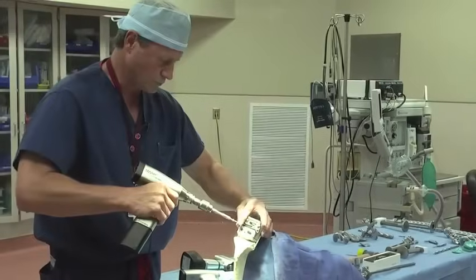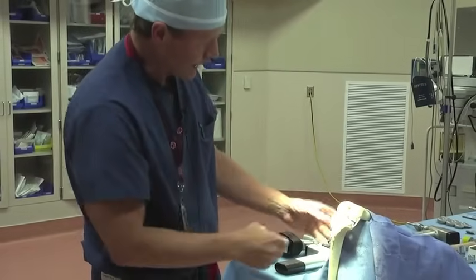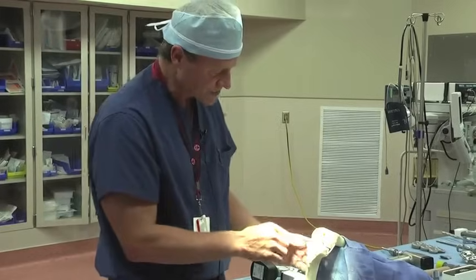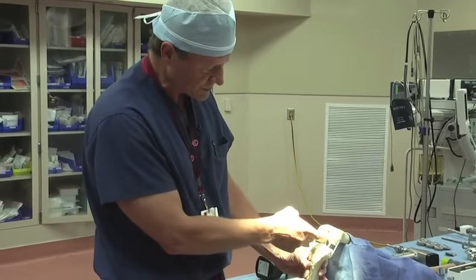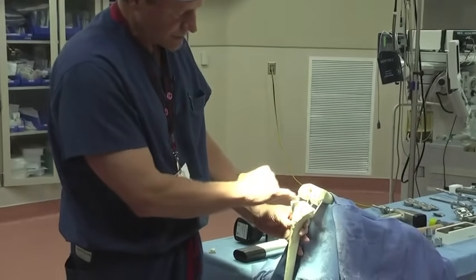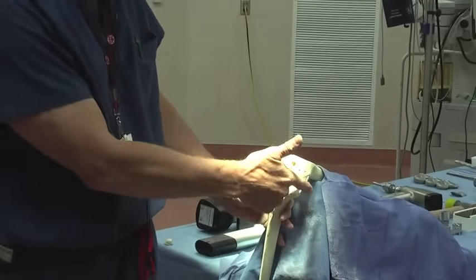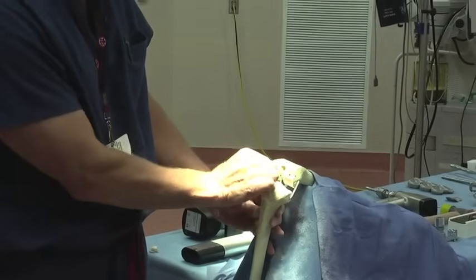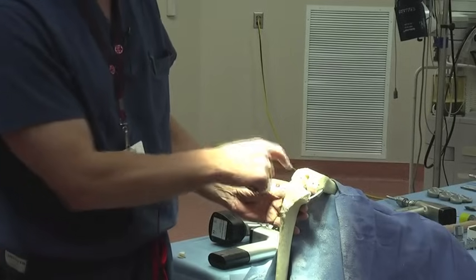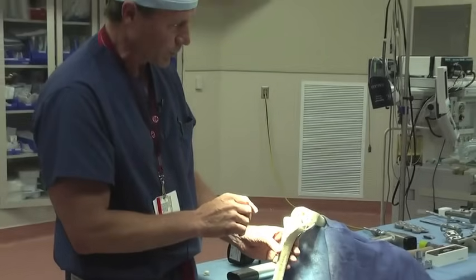The next step is to remove the pins. After we've removed all the bone — and at this point any excessive spurs on here will be taken out as well — we address the ligaments. This represents the posterior cruciate ligament, and the anterior cruciate ligament comes up in this direction. We would go ahead and take those two ligaments out with this particular implant, leaving our collateral or side ligaments, represented by these bands right here. We would also remove any remaining meniscal or cartilage tissue. At that point, we've got the femur prepared where we want it.